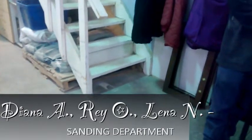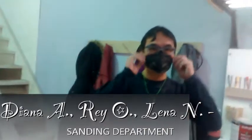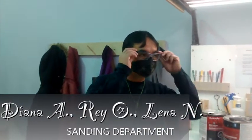This is Diana from the sanding department. Today we will show you how to put the new mask on. Ray will show us how he puts the mask off and on.